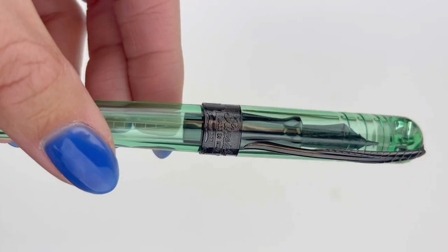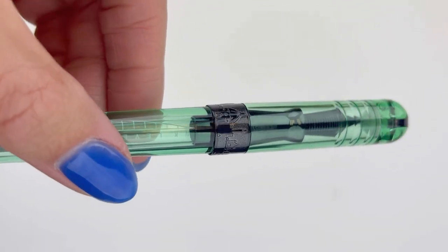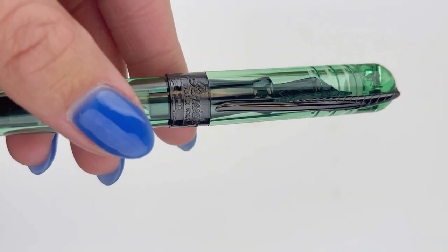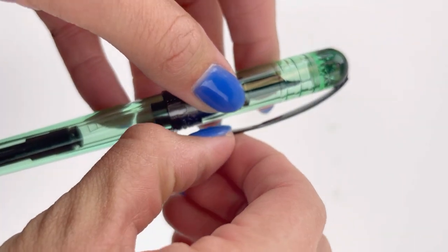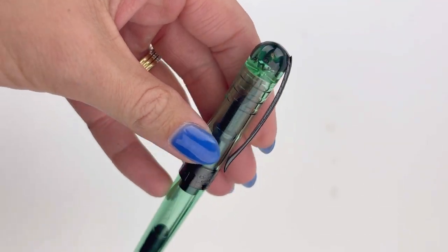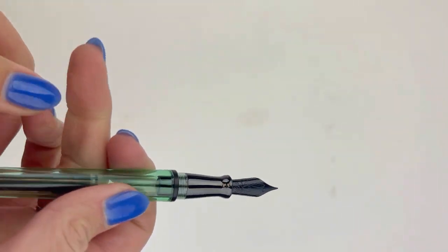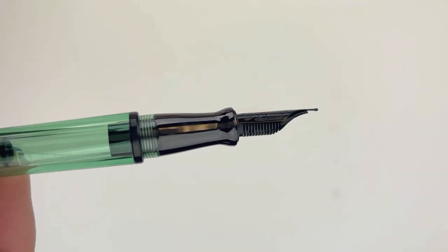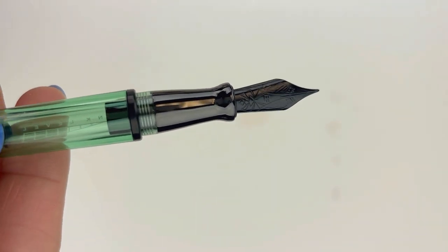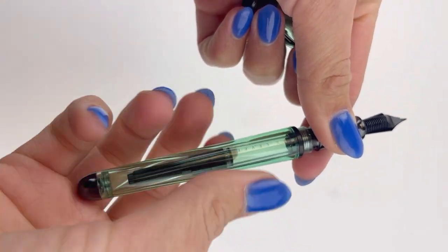We're going to look at the green version of this pen, and it's called Mint. You've got your Ultra Resin from Pineider in this mint color. It's also available in a few other colors including lemon, ice blue, and fume. The Pineider Avatar UR Demo Black Fountain Pens are made in Italy using Pineider's glueless technology.